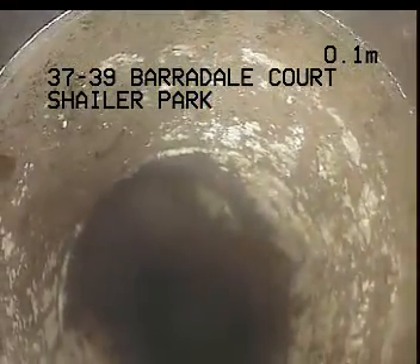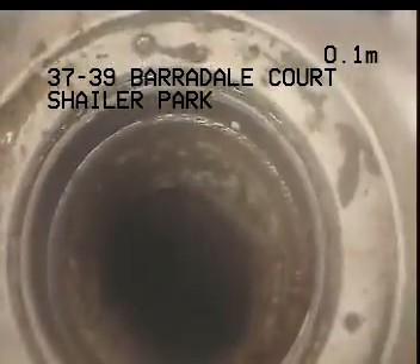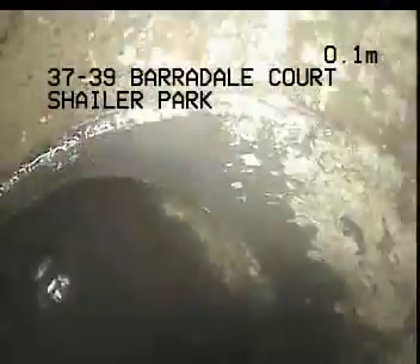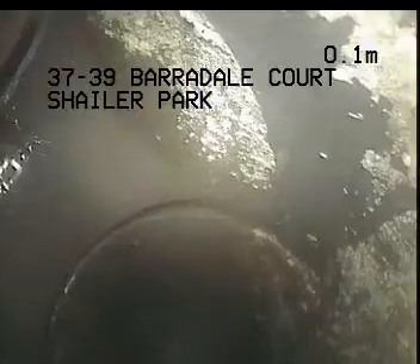I'm just at the left side of the garage, directly at the front of the home, and I'm heading down the IOS at this point. Back inlet into the IOS, into the riser here, appears all okay.